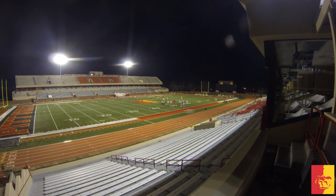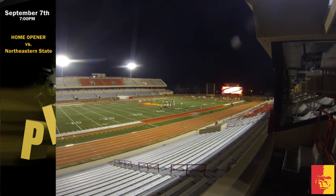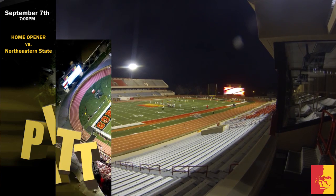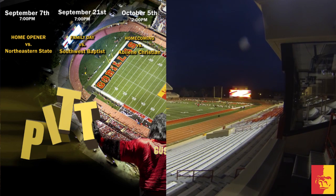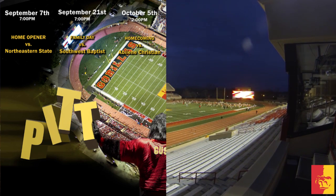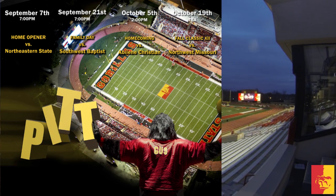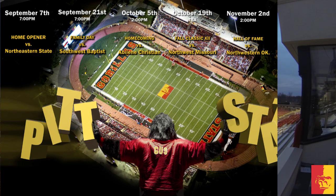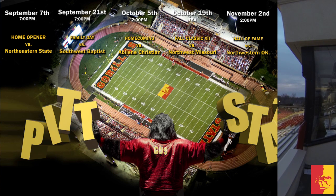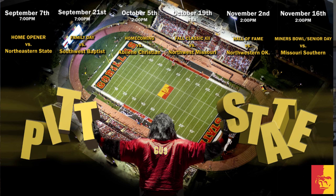As far as the schedule goes for 2013, here's the rundown. The season kicks off at home September 7th against Northeastern State. September 21st, we host Southwest Baptist, and this game will also be Family Day. October 5th, we host the Wildcats of Abilene Christian while also celebrating homecoming. October 19th is the Fall Classic where we take on the Bearcats of Northwest Missouri inside legendary Arrowhead Stadium. November 2nd, we're back in the jungle hosting Northwestern Oklahoma, where we'll also honor our Hall of Fame inductees at halftime. Finally, November 16th, the Lions from Missouri Southern enter the jungle for the annual Miners Bowl, and this game will also be Senior Day.